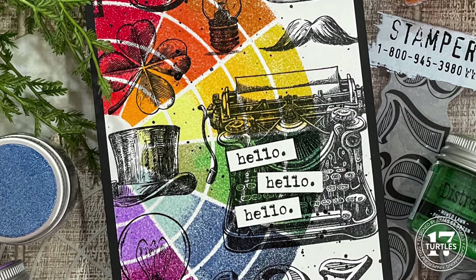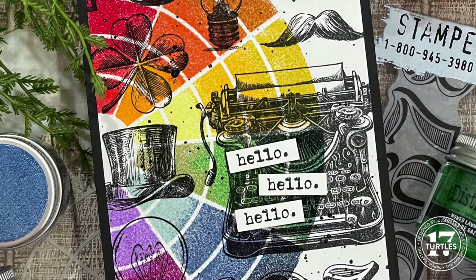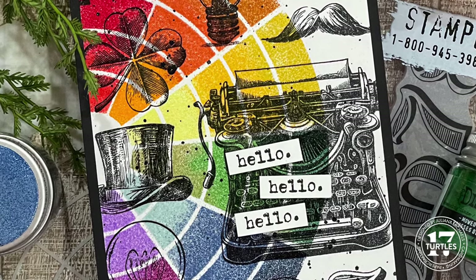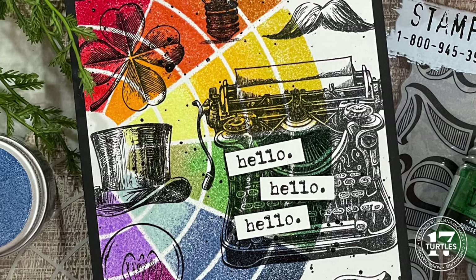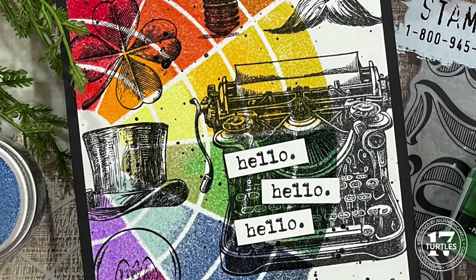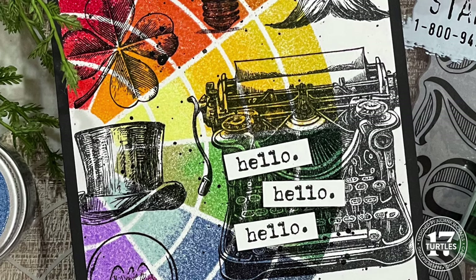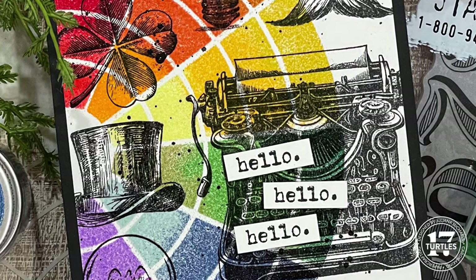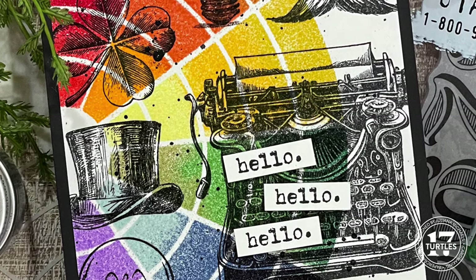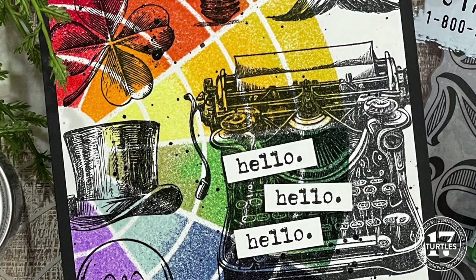I knew it would be a slow, time-consuming process that would probably take forever. But once I started and could see the potential, I had to keep going. In the end, it turned out to be one of my favorite cards I've made recently and I think the end result was worth the time it took to create it. As always, feel free to use what you have in your stash to follow along with me. But if you're interested in any of the supplies I used, you can find the full supply list with links in the description box below. Click on the word 'more' below the title to expand the text box and see the links. When you shop through those links, you're supporting me and I really appreciate that. Now let's get on with the making.